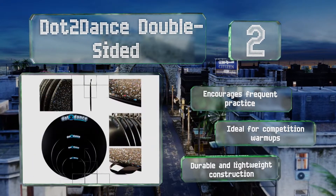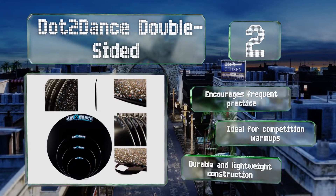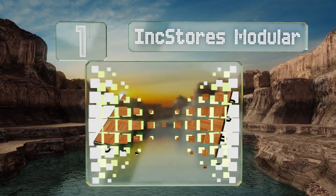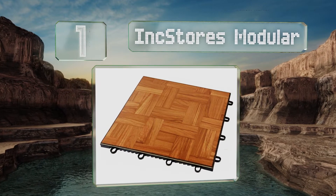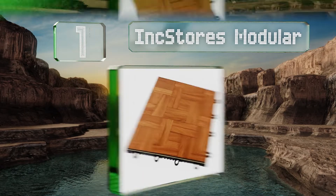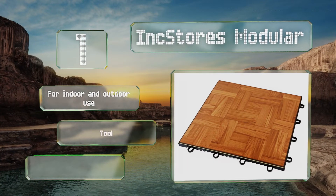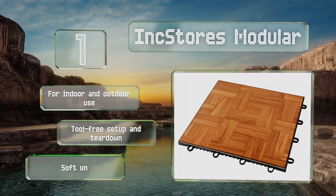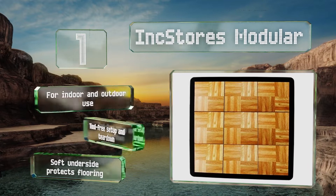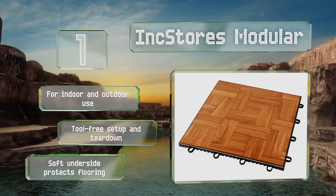Taking the top spot on our list, the Ink Store's Modular consists of individual one-foot squares crafted of resilient polypropylene with a vinyl surface that simulates wood rather well. It's sold as a set complete with appropriate edge pieces in sizes from nine to 100 square feet. It's good for indoor and outdoor use, offers tool-free setup and tear down, and its soft underside protects your flooring.